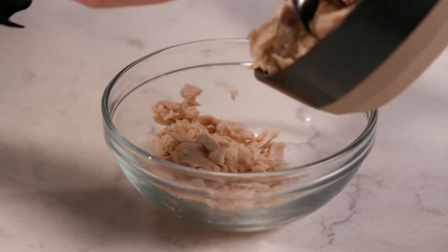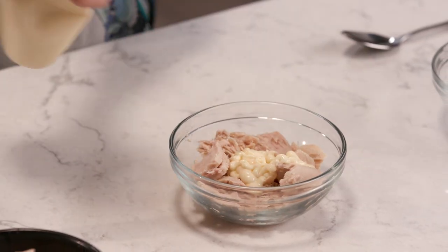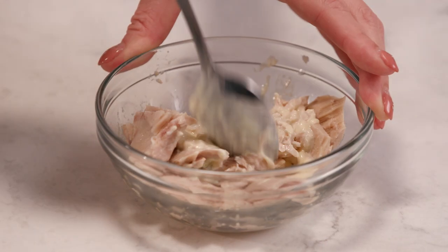First, let's make the tuna mayo. You're going to put some tuna and then mayonnaise — this is Japanese mayonnaise. And put a bit of wasabi, and you mix well. Wasabi is made from Japanese horseradish. It's very spicy, so you have to be very careful how much you use.